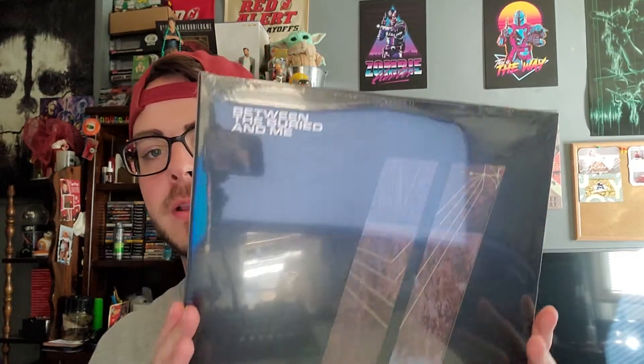It's been a while since we've done some vinyl, and here we have Between the Buried and Me Colors 2. Some glare, sorry about that, but this one's a little special. It is one of 125 that come with this kind of alternate cover — it's actually numbered 23 out of 125.